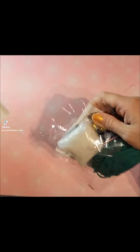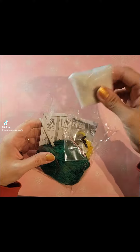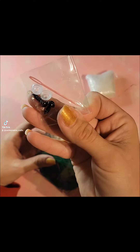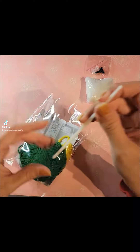I used all the materials that came with it just for testing purposes, but the hook was very bendy and wasn't really the best. Also it was very small, so the pattern turned out to be really small and kind of difficult to work with since it was so small.